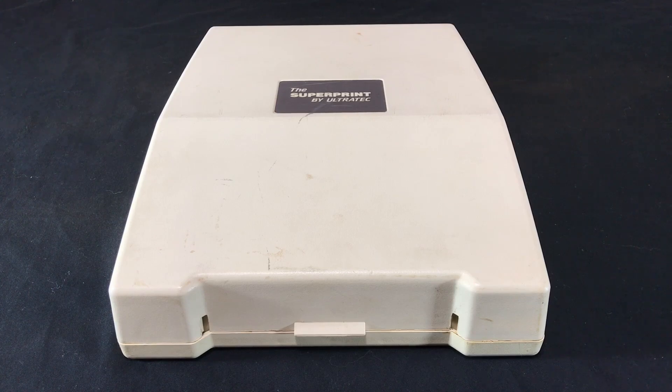Hello and welcome back to the channel. I've got something a little bit different today — it is the SuperPrint by Ultratech. This is a pretty unique piece of tech. Not very useful today, but I saw it and as often happens it followed me home. So let's go ahead and take a look and see what this thing does.